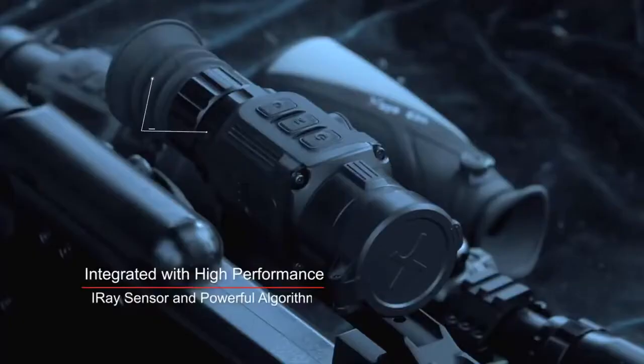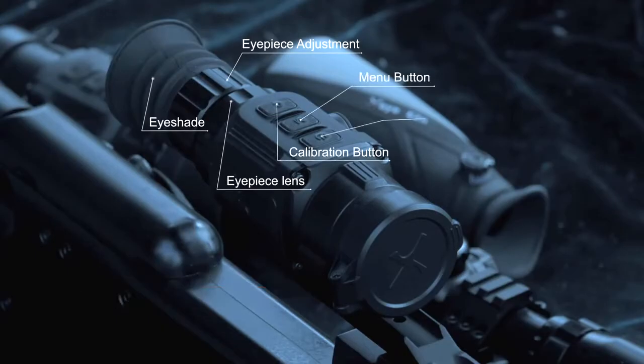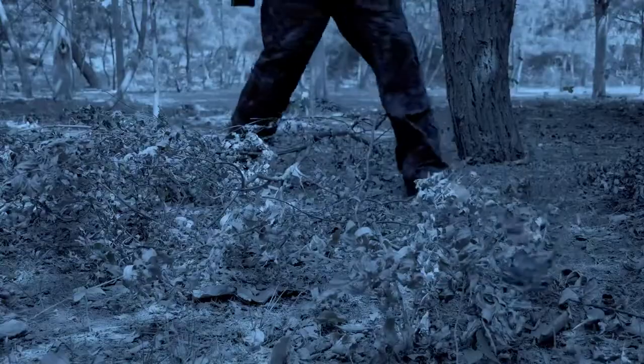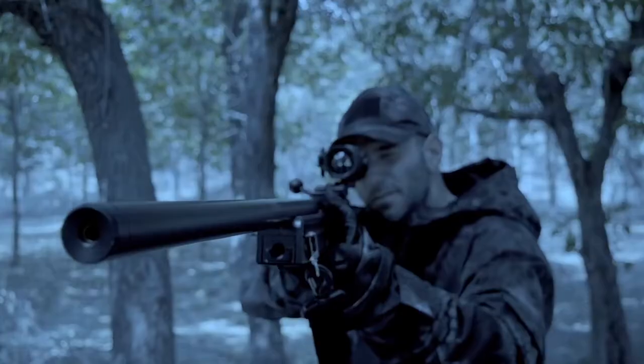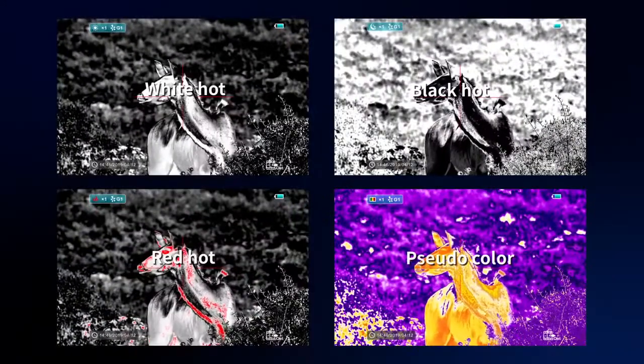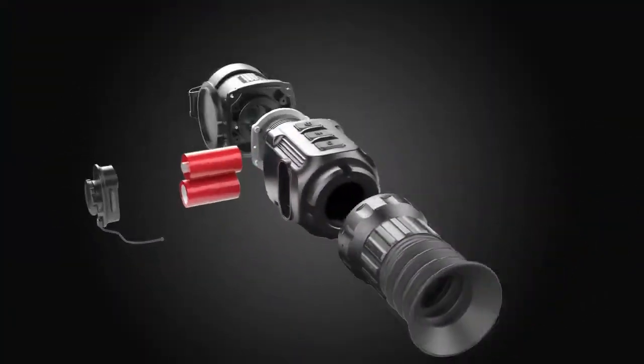The Compact Seam Series Thermal Imaging Scope from I-Ray is specially designed for night hunters. The Seam Scope is integrated with a high-performance I-Ray sensor and powerful algorithm that can output a super sharp image.